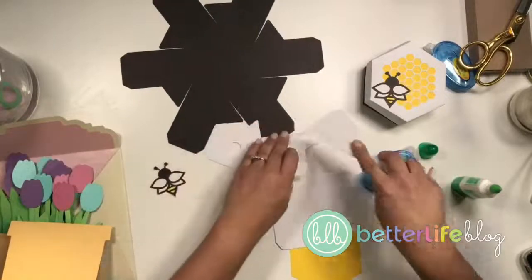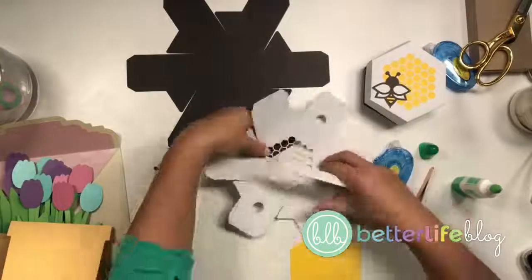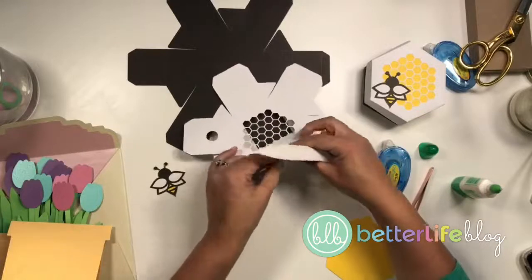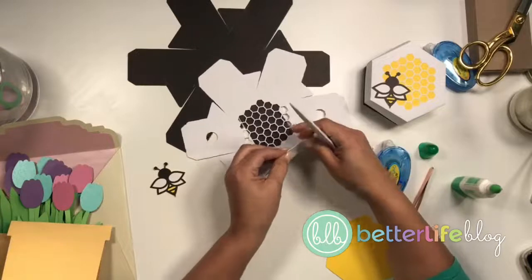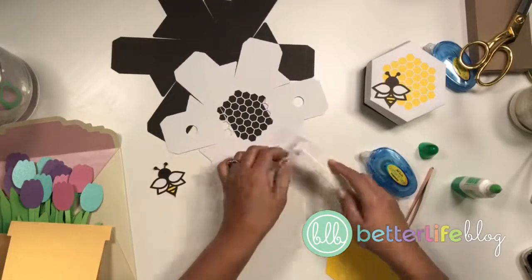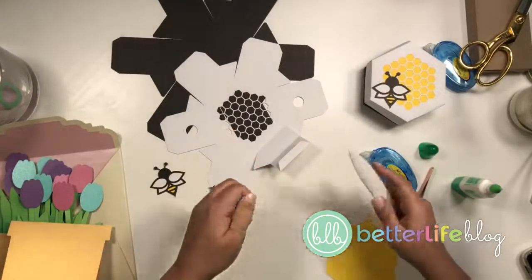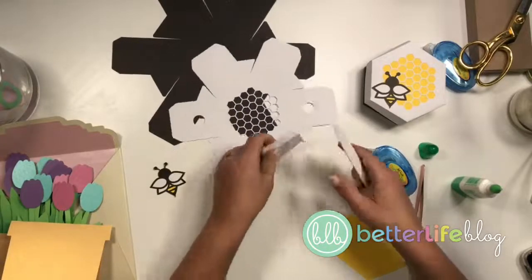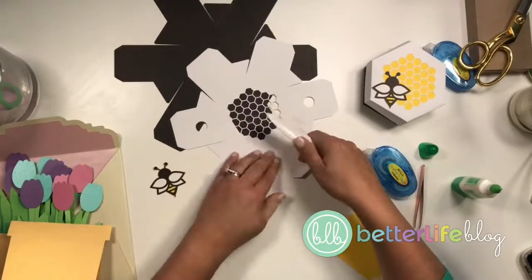Let me fold all these pieces. I'm gonna fold all of these little pieces — I've used my scoring tool so I can see where these need to get folded. It helps to have a little bone folder tool, just like this. This is my little Martha Stewart one and I'm just folding in all the tabs.